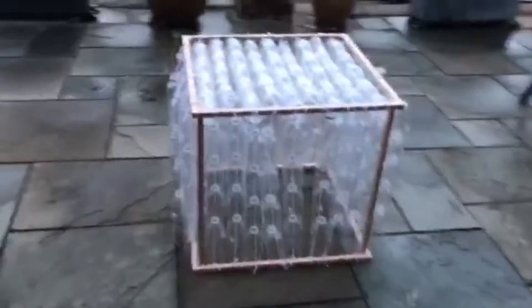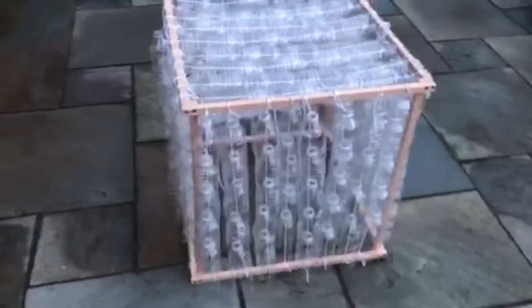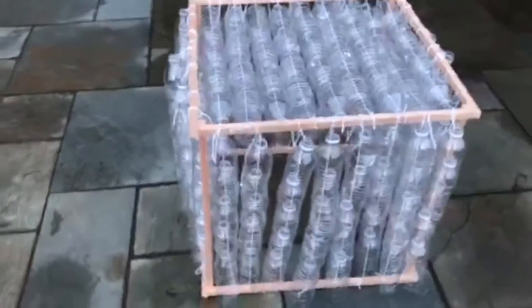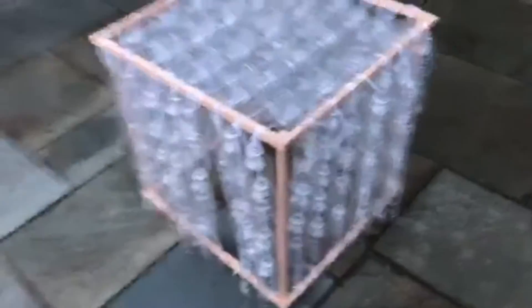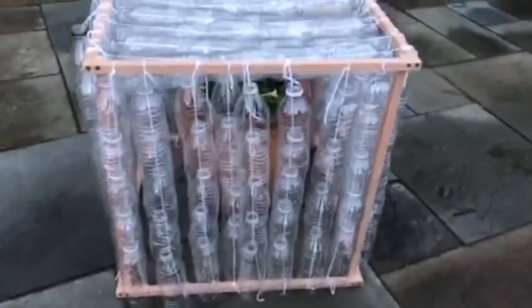A regular greenhouse stays warm inside even during winter. Sunlight shines in and warms the plants and air inside, and the heat is trapped by the glass and can't escape. Similar to this, the water bottles will allow for sun to shine in while trapping the heat, creating an effective environment for plants to live inside.